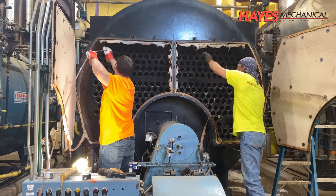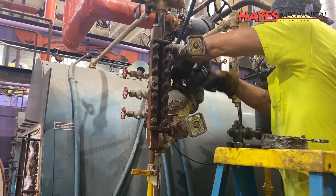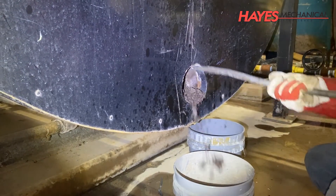Hello and welcome to this session of Hays University presented by Hays Mechanical, your partner in providing best-in-class commercial HVAC, plumbing, and industrial mechanical services for over a hundred years.